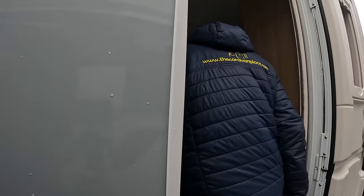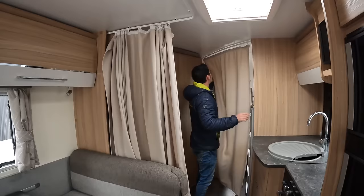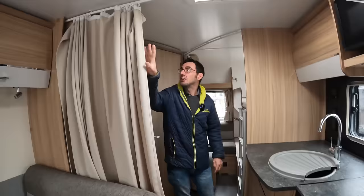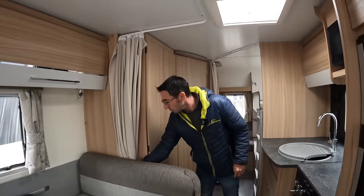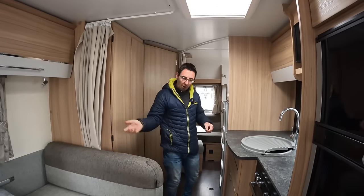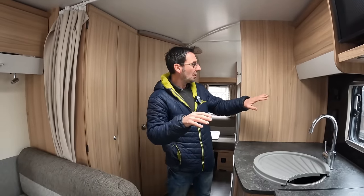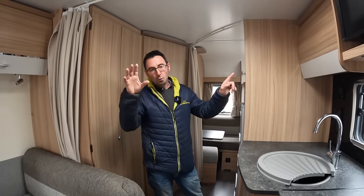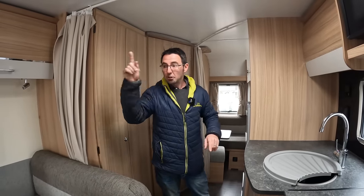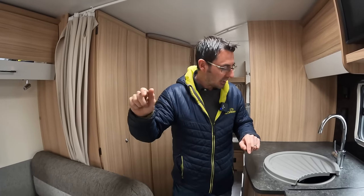Next up is our water system, but I'm going to skip to the gas first because it might be that you're doing the gas first. We've gone on site, got our electric plugged in, power coming through, lighting on, heating on, fridge on. We've tried to light things on the gas and it's not working — it might just be that you've got to get the gas through the system.